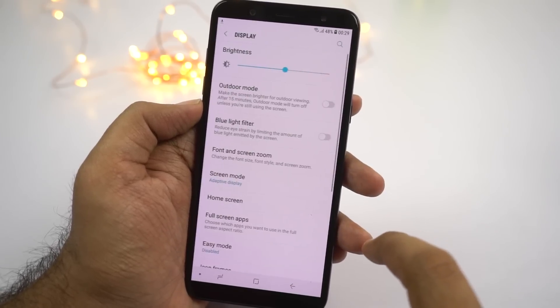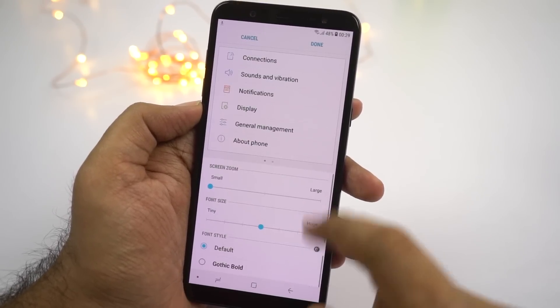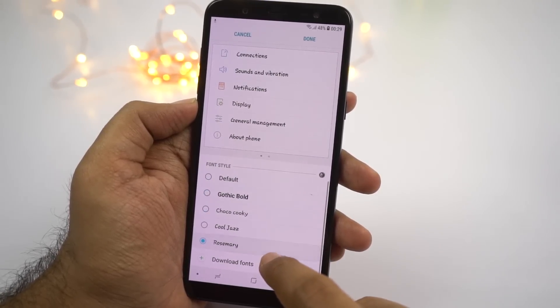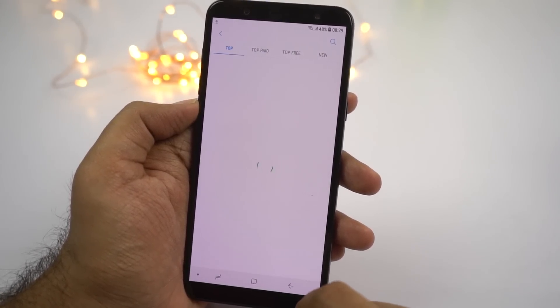Next we have the option to change font. Usually most Android phones don't give you the option to change font, while this phone does. You can choose any one of the available fonts, or if you're not satisfied, download more from their online library.